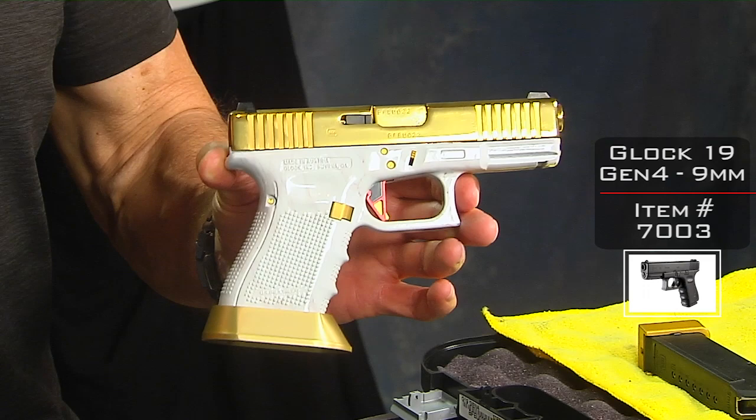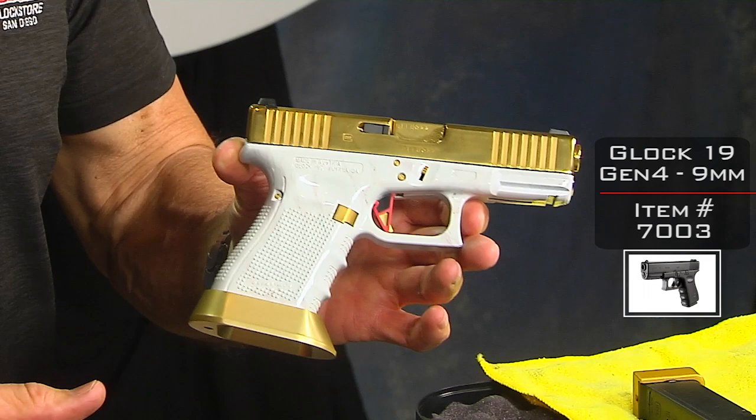Glock 19 Gen 4, started off as a plain black Glock. That's what you have to remember about these guns. You look at it and go, 'Wow, that's really cool.' But if you think about the fact that it was a plain black Glock and here it is now, that's when you really appreciate it.